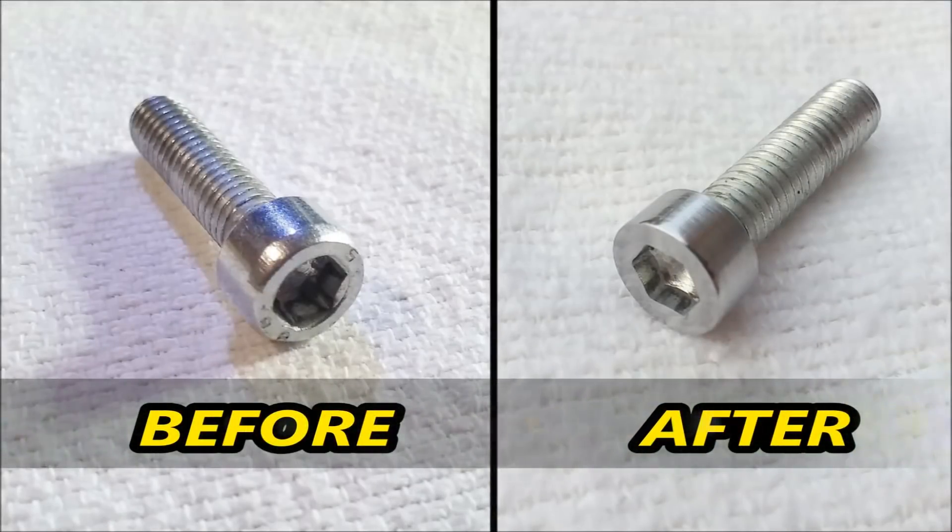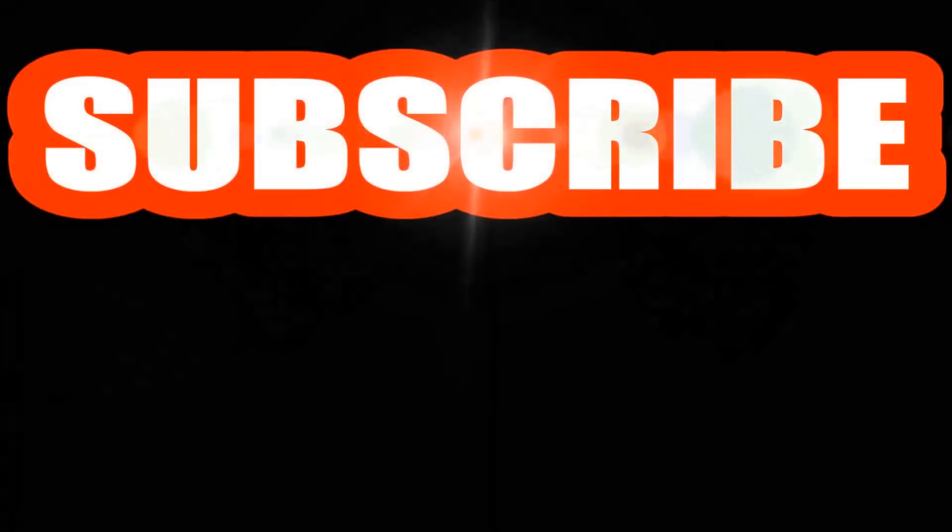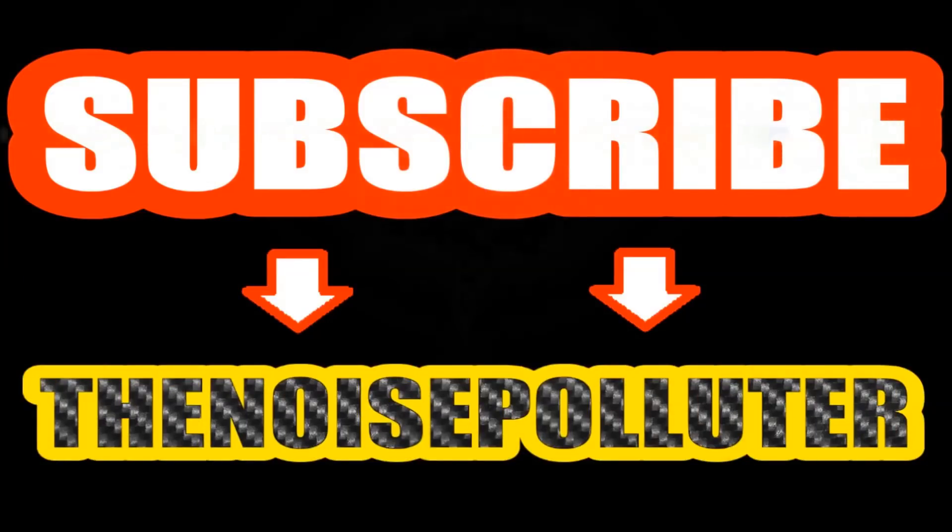I hope you found this video to be very helpful, please give a thumbs up. Thank you for watching, and please subscribe to this channel.